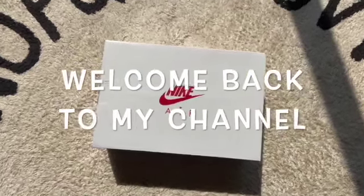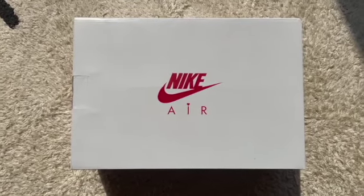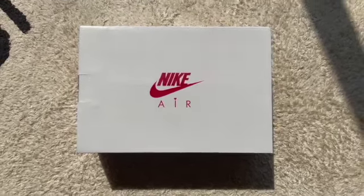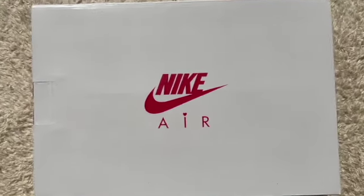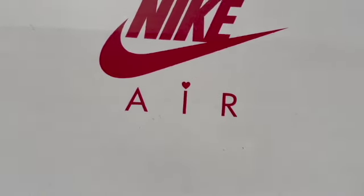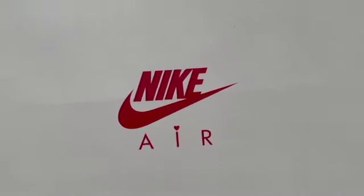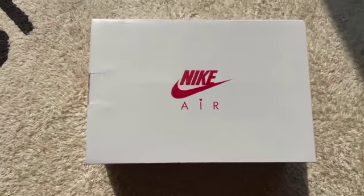Hey guys, welcome back to my channel. Today we're going to be doing a Nike Valentine's Day unboxing. I'm going to do this one-handed, so just bear with me. First of all, let's go straight to the Nike Air — you can see there's a little heart on the 'i', so we've got Valentine's Day things here.